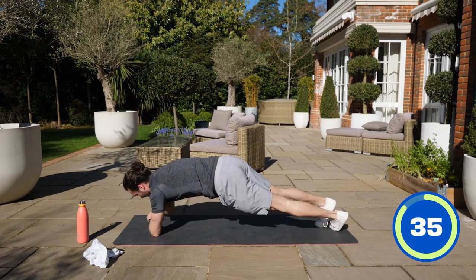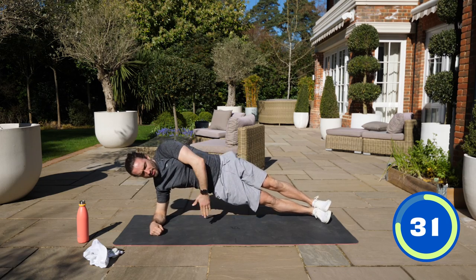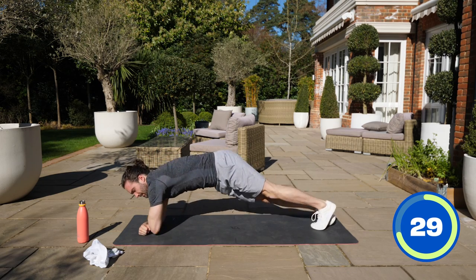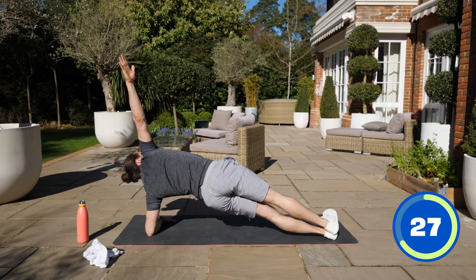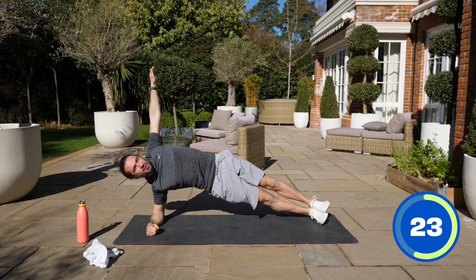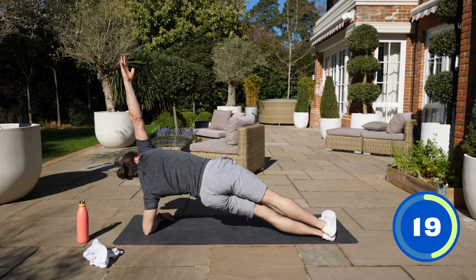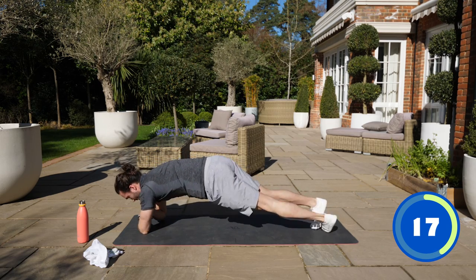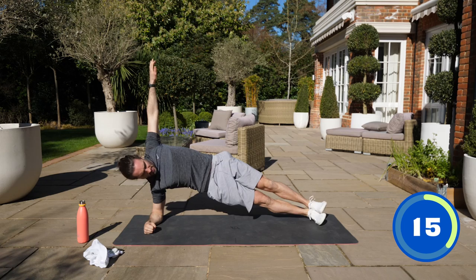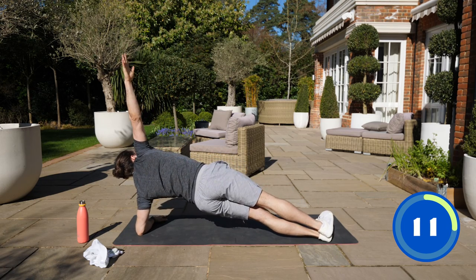Lift yourself up high in that side plank. Really drive your hips away from the ground. Centre. Rotate. Centre. Rotate. Perfect. 20 seconds left. Nice and slow. Rotate. Lift. Squeeze the abs, the obliques. Lift and roll.